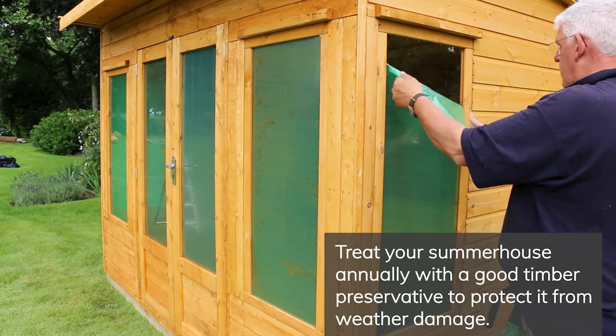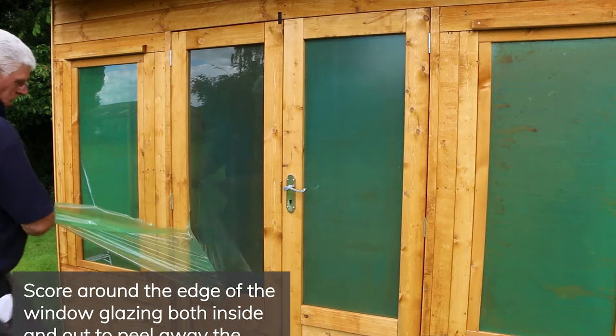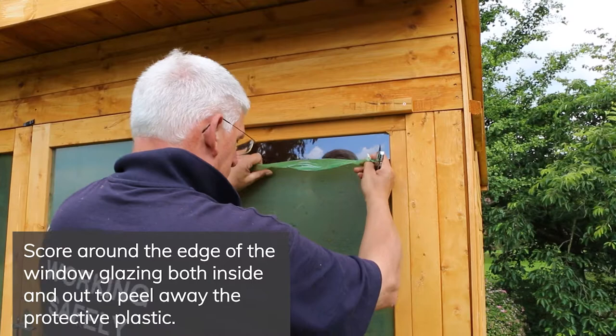Now that your summer house is installed, you'll want to treat it with a high quality timber preservative to help keep it protected throughout the year. Once you have done this, score around the edge of the window framing with a sharp knife, on both the inside and outside of the window glazing. You should then be able to peel the protective plastic off the window.